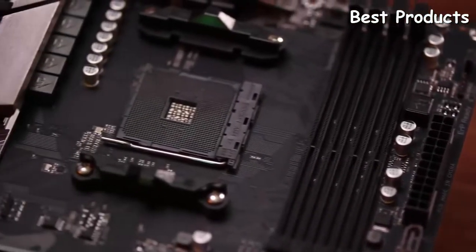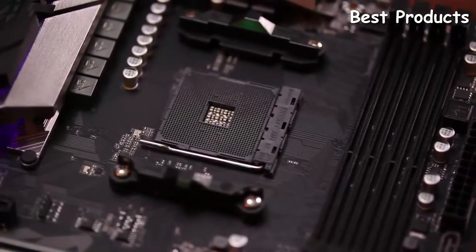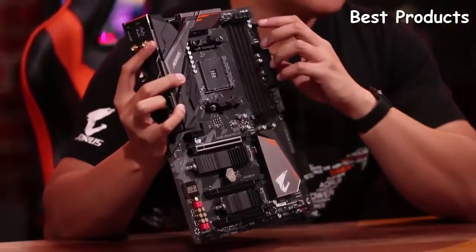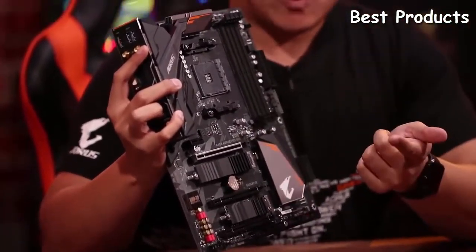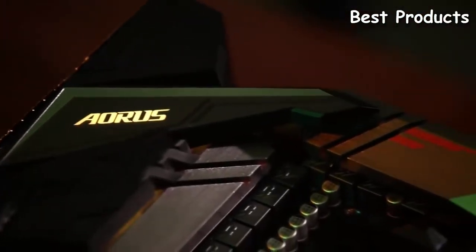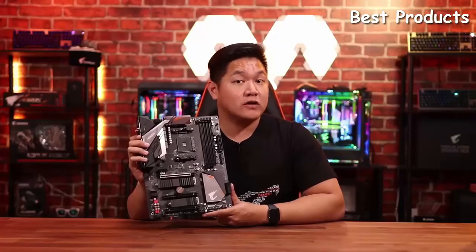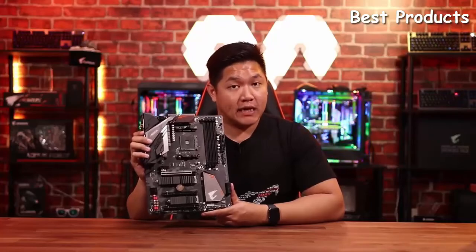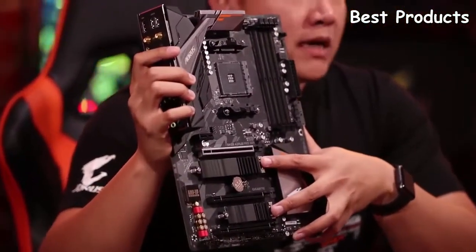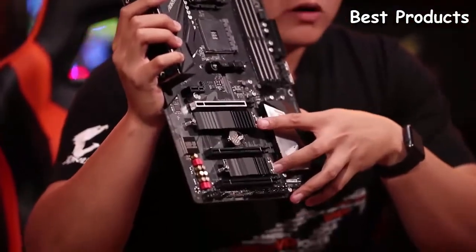This board is designed for AMD's second gen Ryzen processors. Same platform as before but completely revamped in terms of feature set and performance. We also have some great features such as integrated Wi-Fi, because this is the Pro Wi-Fi motherboard. This includes Intel integrated 802.11ac Wi-Fi. We're also going to see the inclusion of two M.2 slots with two thermal guards.